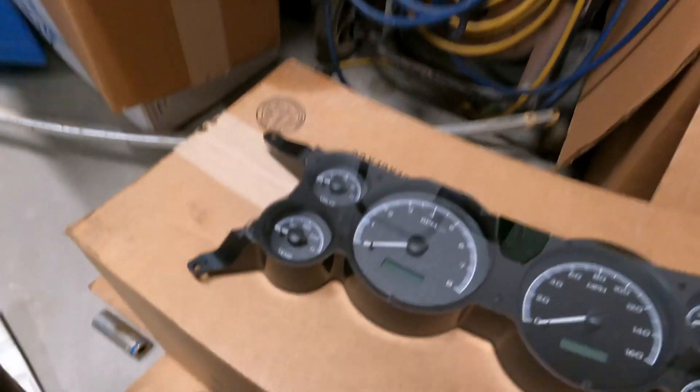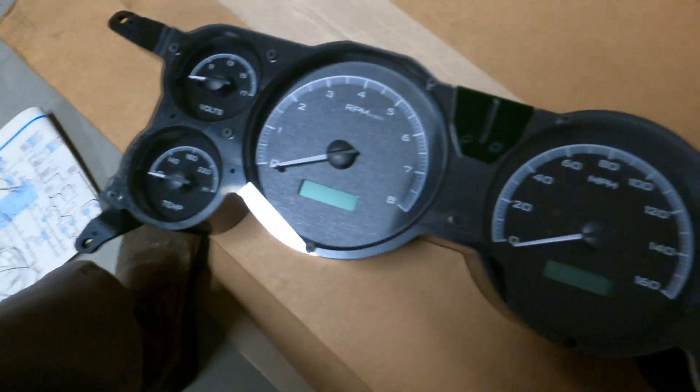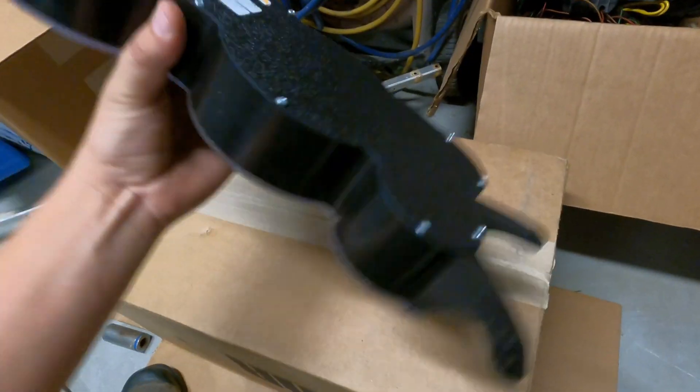I wasn't too excited about this Dakota Digital cluster. First off, it's expensive, and for it to be 3D printed, this corner wasn't really cut correctly — the holes are too close to the edge, so I'm afraid I'm gonna crack that or something. Other than that, it looks pretty good; I like how it stands out on the car.